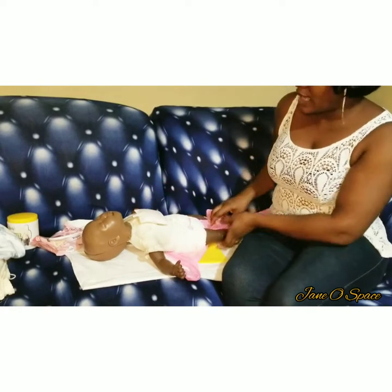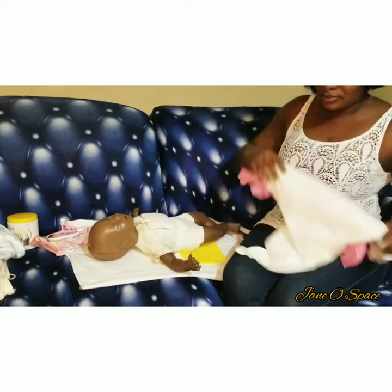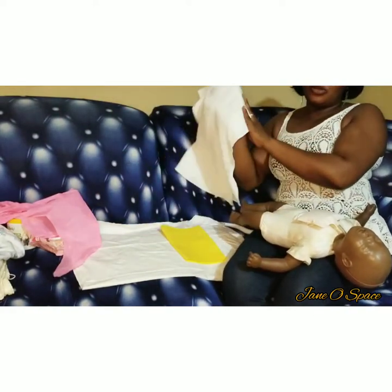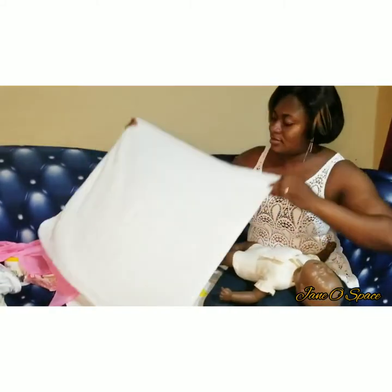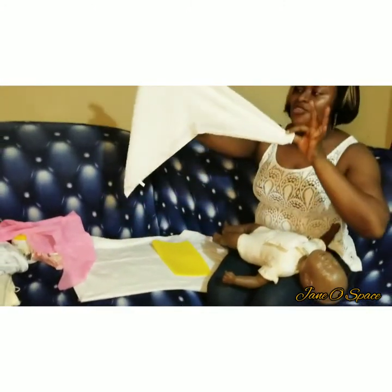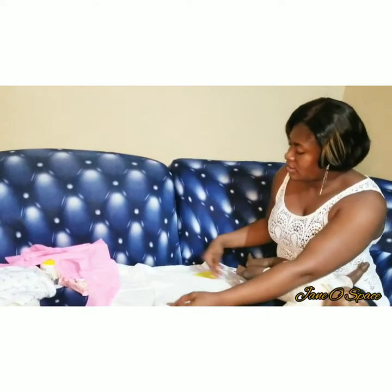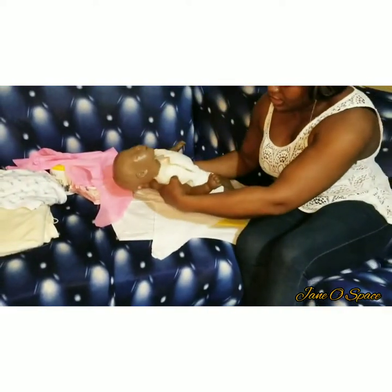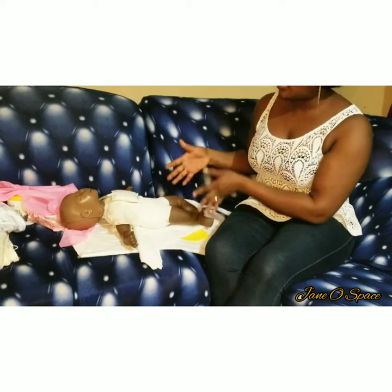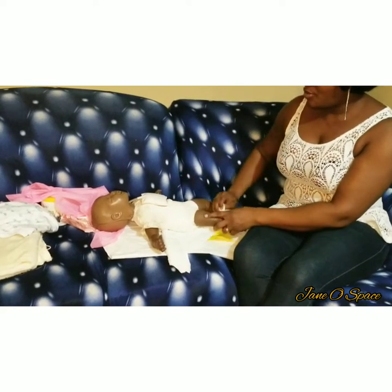Now I'm going to show you the other method using the same items. Let me carry my baby. I'm coming to fold the napkin in another way — like this, then I bring this one here and this one here. I've got the same triangle shape as before, but this one I didn't get any folded parts on the sides like the first one. Both ways work fine. I put my baby here.